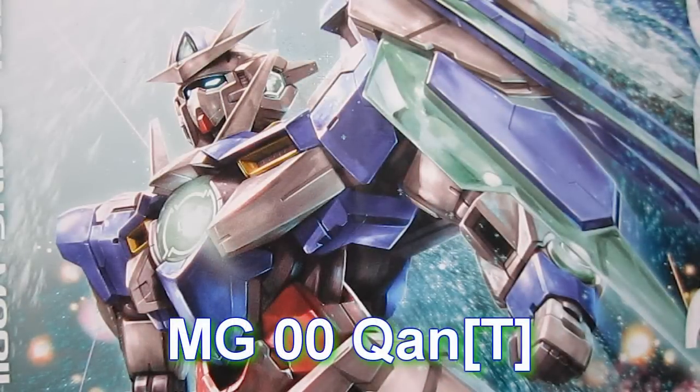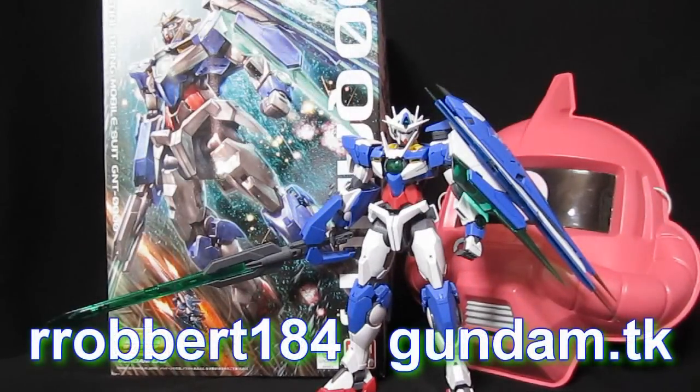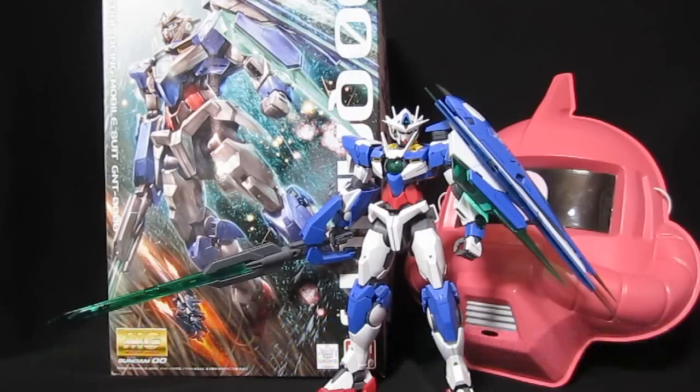Double O Quanta. Hey again, Robert184, 2Rs, 2Bs from Gundam.tk. Now it's time for a list of all the good and bad things about this kit so that you can make the decision whether it's worth the high cost of importing it. I'll throw in a few thoughts of my own at the end.